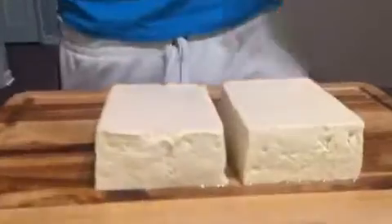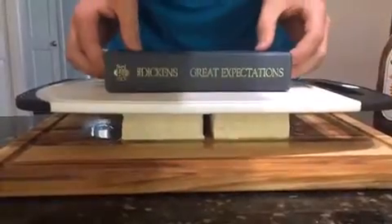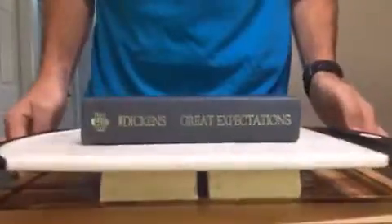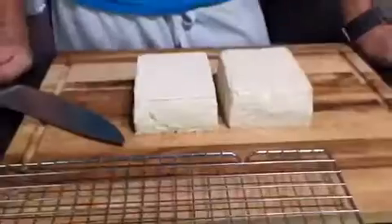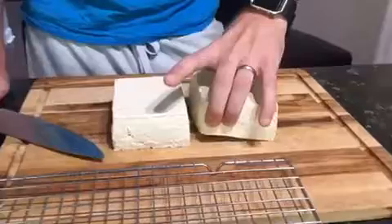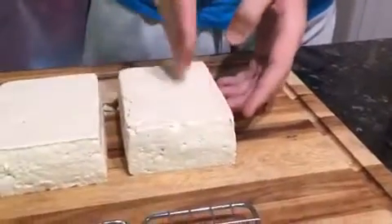Now that we've got the tofu open, we have great expectations for this. We're gonna press the tofu water out for one hour. You put a flat surface on the top and then put a book on top — it's just enough weight to press through it and let it drain out. We'll let it go for an hour. Now that the tofu has been pressed for one hour, we're gonna cut it in half down the middle and then cut it into one-inch long strips.